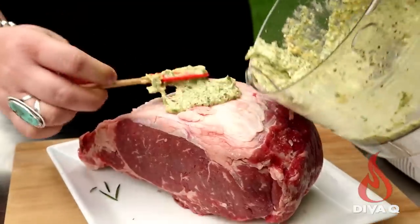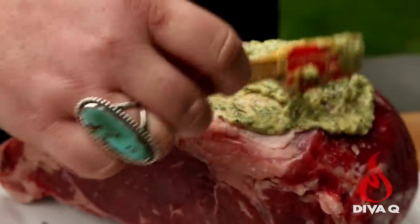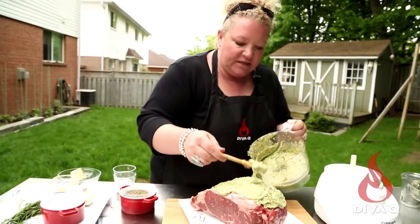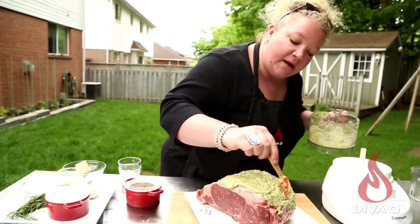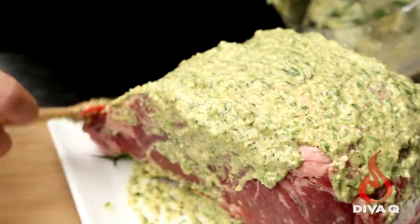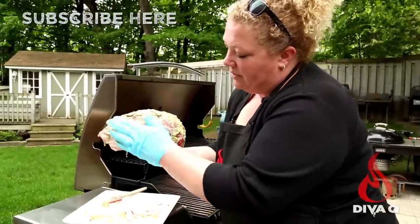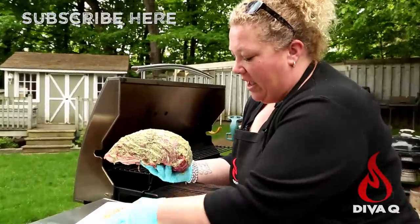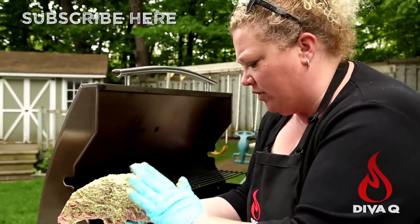It's so simple — just whiz the daylights out of it in the food processor. Then take it out and smear it all over the prime rib. This herbage is going to make a crust on the outside. We just want a completely coated prime rib. This beautiful herb marinade has been slathered all over, and it's been hanging out for about half an hour now as we get the grill all warmed up.